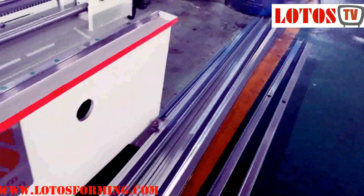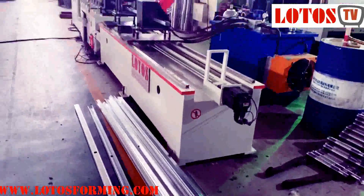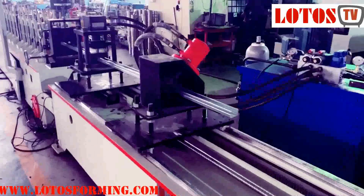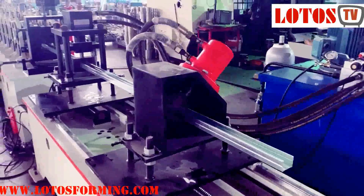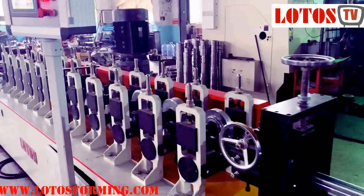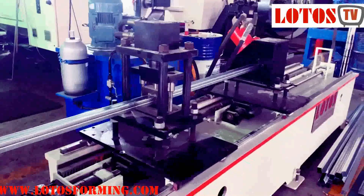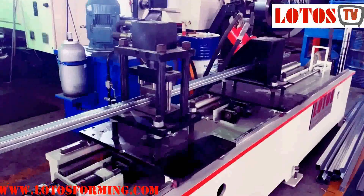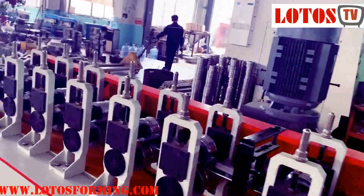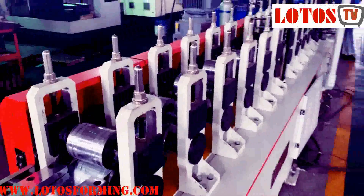The complete line can reach 50 meters per minute and we just ran it at 48 meters per minute. This is our new generation of the machine. With one machine it can be equal to three sets of the first generation machine, because we apply the servo motor and also the servo punching and also the servo cutting.